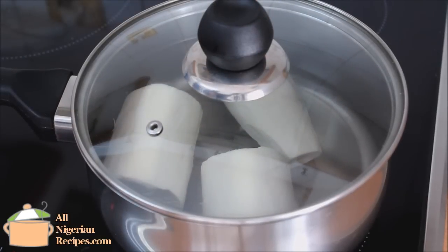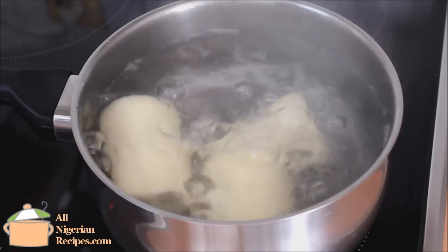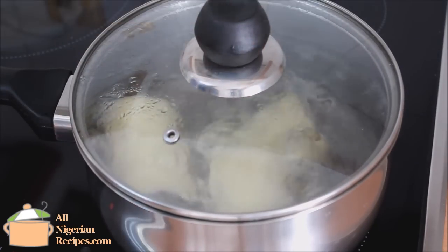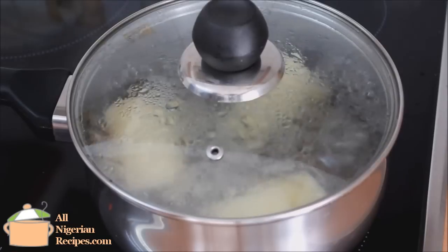The cassava tubers available outside Nigeria cook in no time at all, and if you're not careful it becomes too soft — that's not good as far as making abacha is concerned. So here's the trick I use to cook it to perfection: I cook it on high heat and once it boils, I let it boil for five minutes.